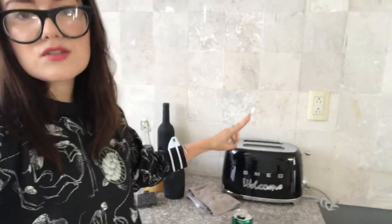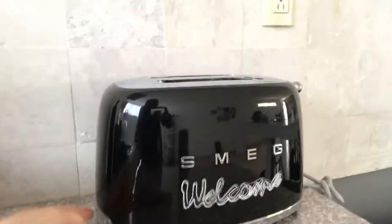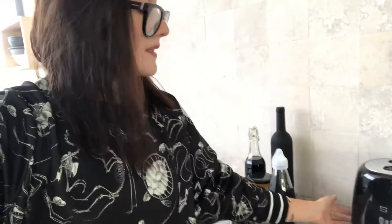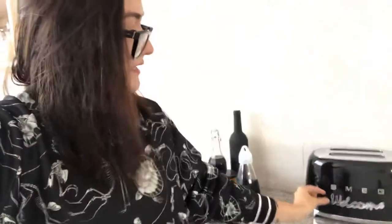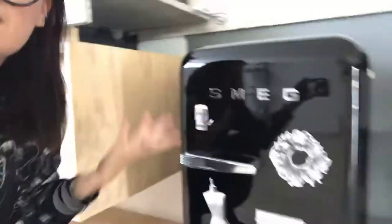I've also got the little two-slice Smeg toaster, and this one does feel luxe — it feels expensive. It has a little crumb tray which is very handy for cleaning. It does feel luxe. This one is metal, whereas the fridge is plastic. I even had to stick the magnets on with tape — that's just not okay.